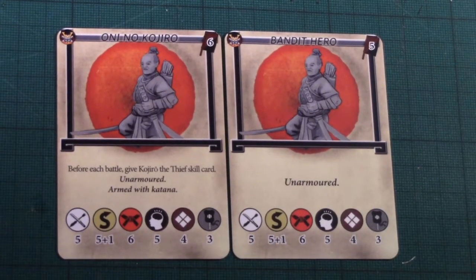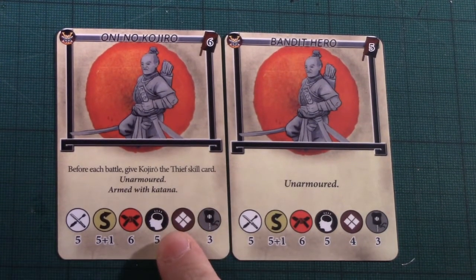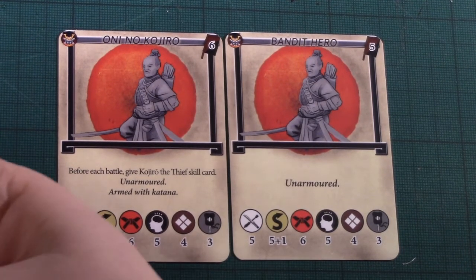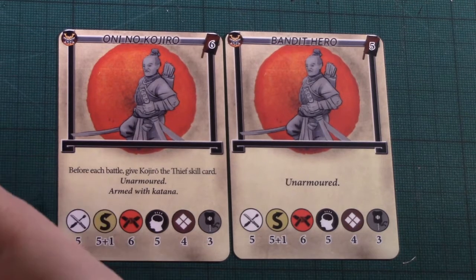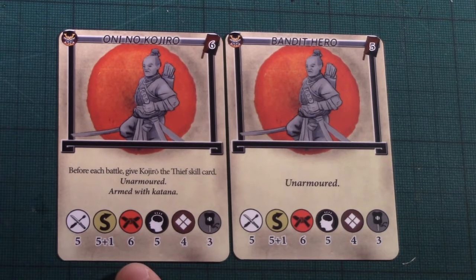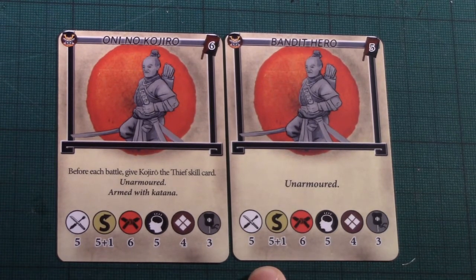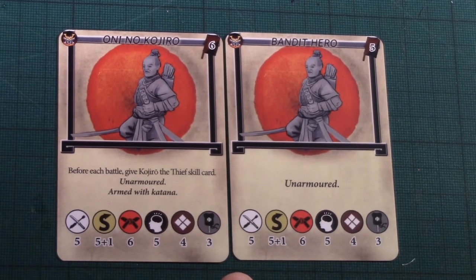Looking at the Samurai Heroes cards — these are Leaders, Eve of Action. You can either go with the special character Oni no Kojiro, who comes with the thief card automatically. If he kills a character with a coins upgrade card, he can take it for himself, but the stolen cards are discarded at the end of the game. Is it worth paying one extra for that versus the standard Bandit Hero? I would say probably not.